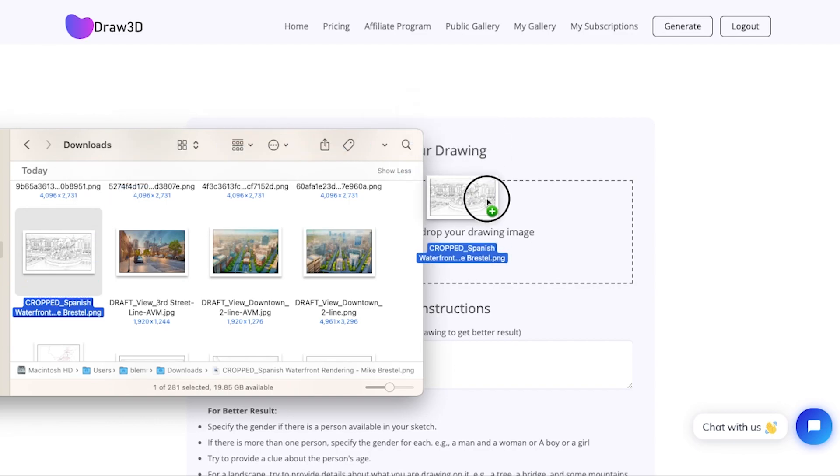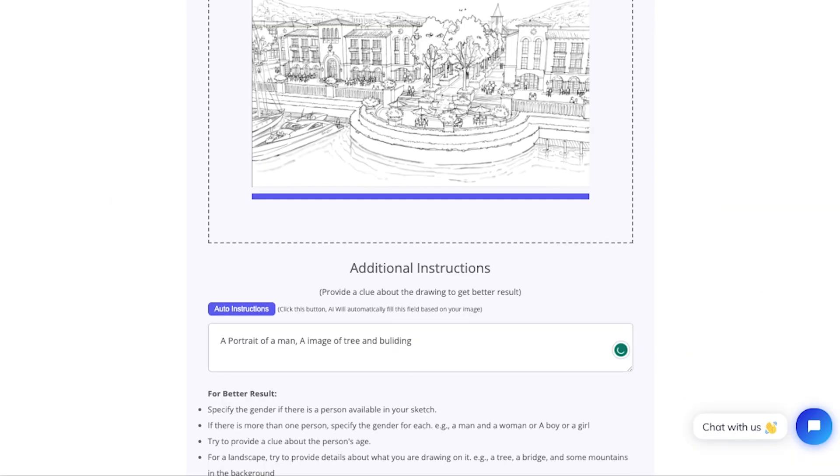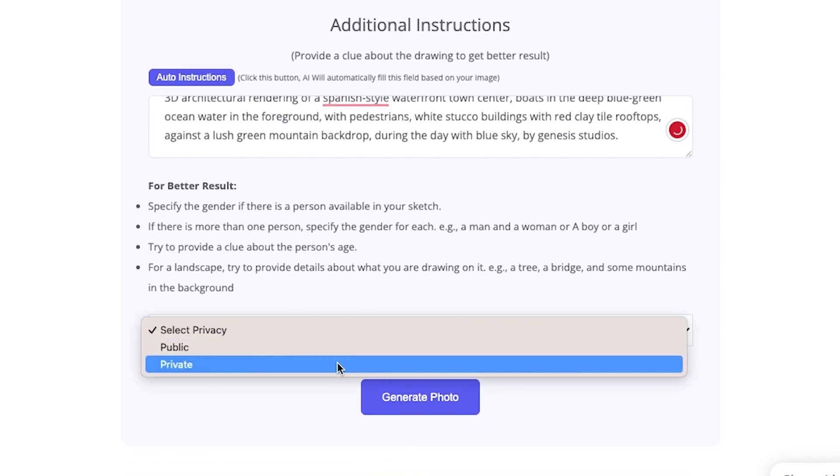This first tool is called Draw3D. Over the last several months, I've used it to shave hours off of every digital watercolor rendering I've done. I think of it as my AI coloring assistant because it takes my line work and creates vivid images that are just good enough for the next step in my process.